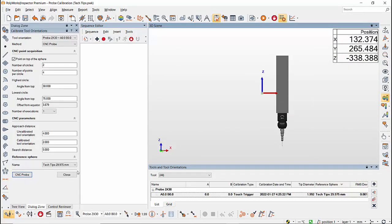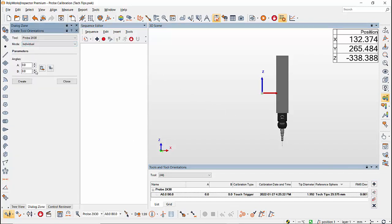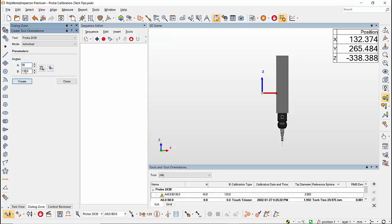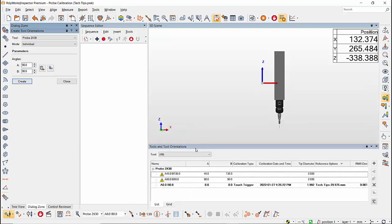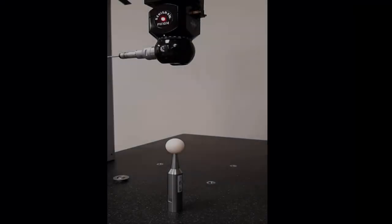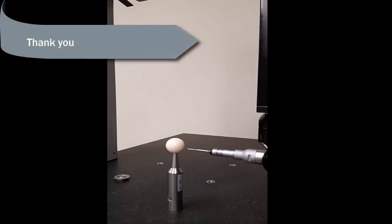To add more orientations, go to Add on the right side of the Tools and Tool Orientation dialog. In the dialog box, enter the A and B angle and then click Create. Now because the reference sphere is located, I can add more orientations and calibrate those orientations in CNC mode. This was a video on probe calibration in PolyWorks — thank you for watching.